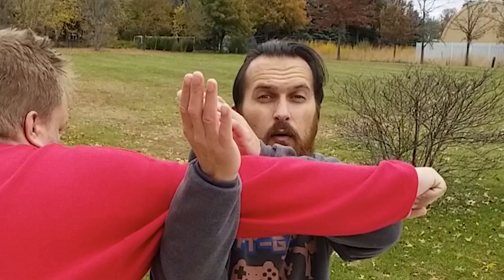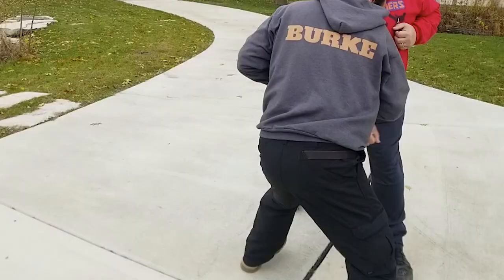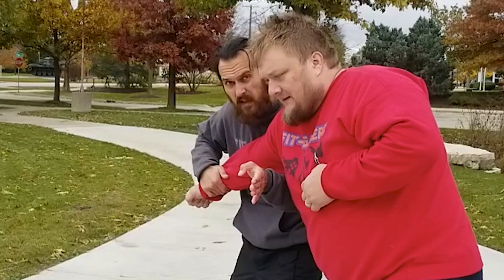We have one hand on the inside, one hand on the outside. Now he can pass his arm down and around and stack the opponents. Now that I've pivoted and wrenched his arm, I can use him to stack the opponents as a shield.